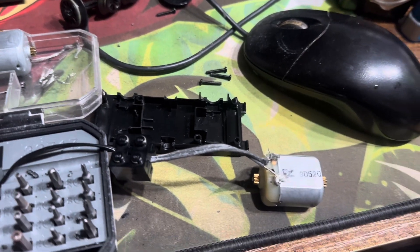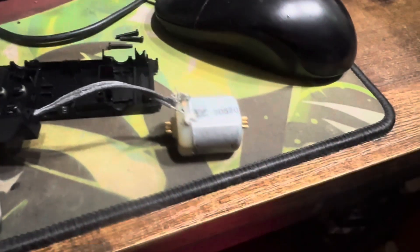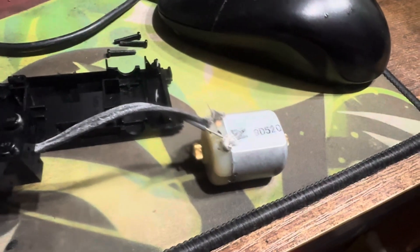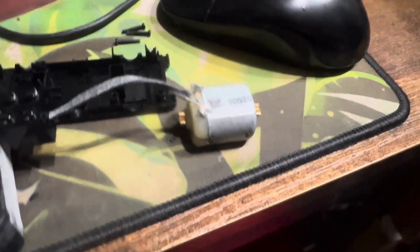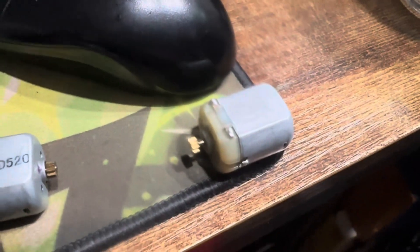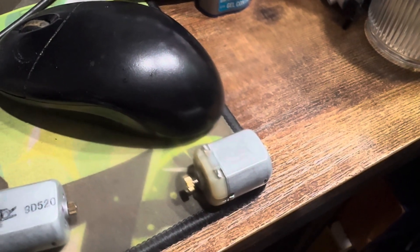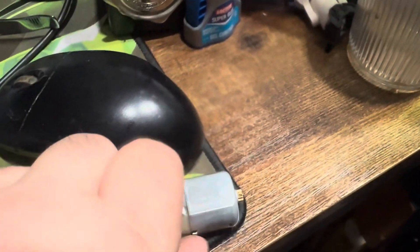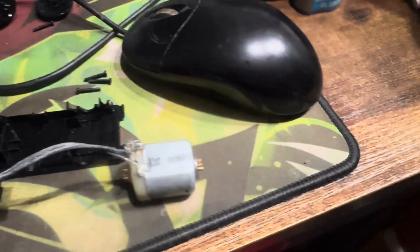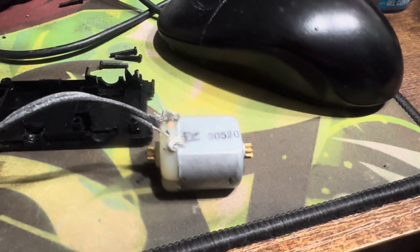I just took the motor out of the Power Functions motor — not soldered any connections on yet — but as you can tell, it's got a lot more life in it than the other one did. I also opened up the other old 9-volt motor before I changed it out, and that one is gunked up inside; its contacts are kind of burnt up. So yeah, some of these might just need to be replaced after a lifetime. We'll get this one soldered on with new contacts and try it out.